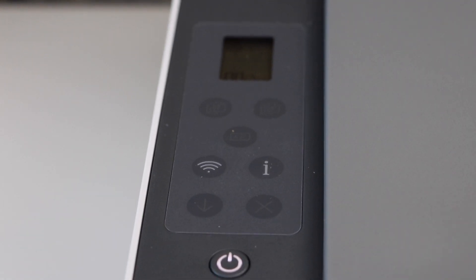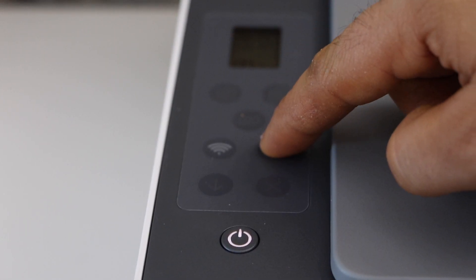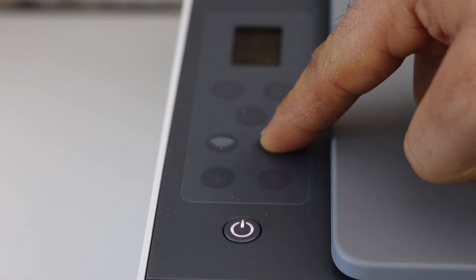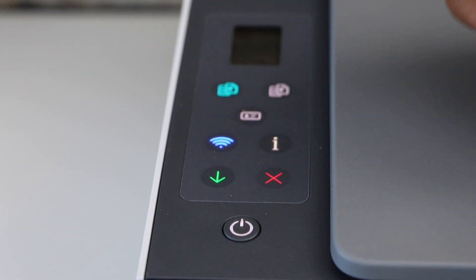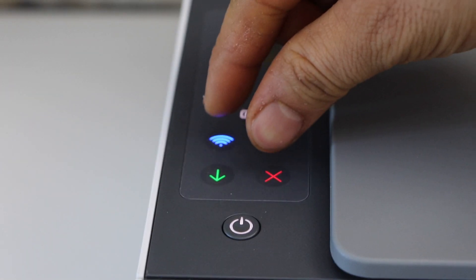In the printer panel we have to press and hold the information button until all lights are on, then release it. Now press and hold the wireless button and the cancel button together for three seconds: one, two, three — release it.